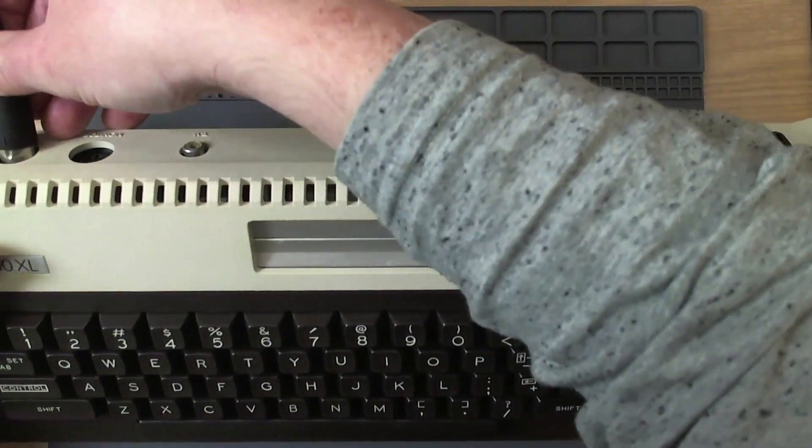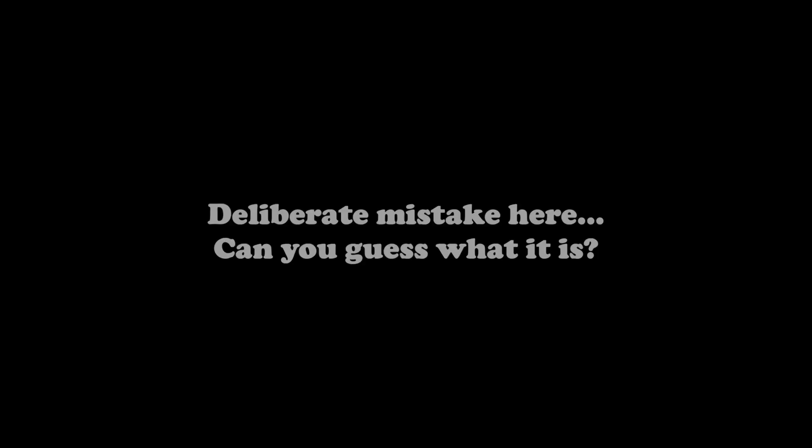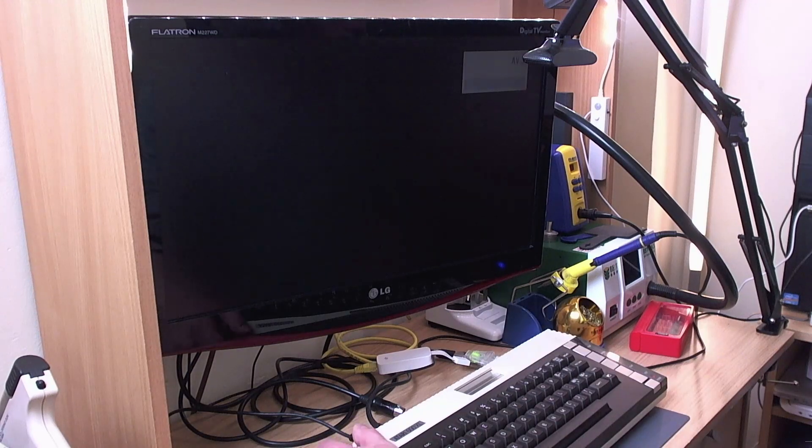So let's test it first, just to be sure that I can actually reproduce the issue. Let's see what we get. Turning it on. We get a signal but no picture - the TV does acknowledge a signal.